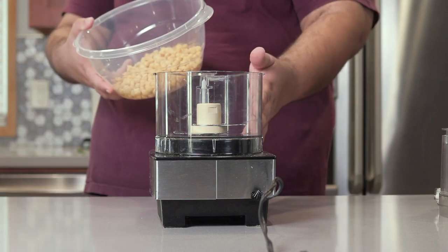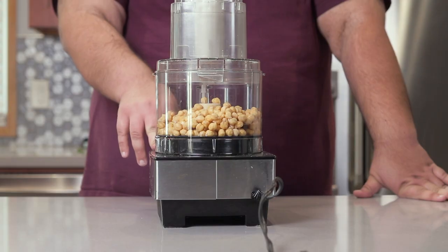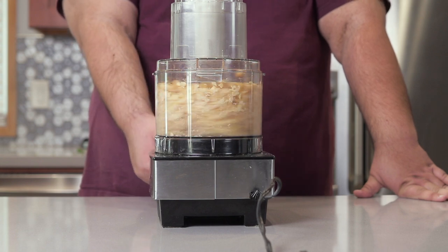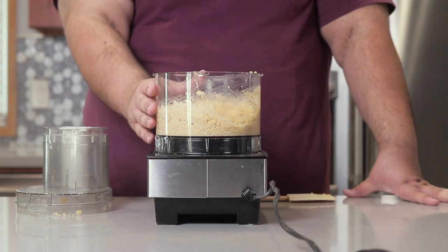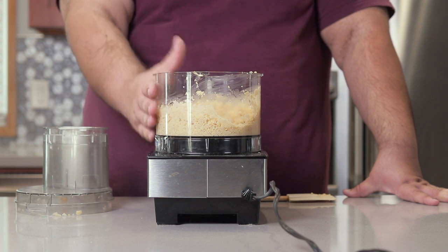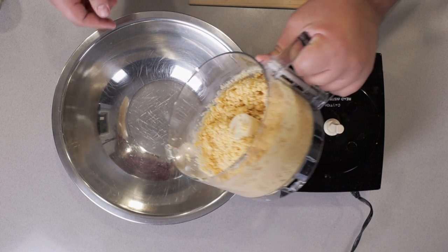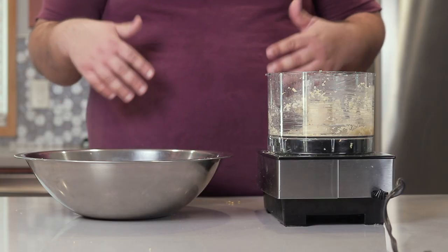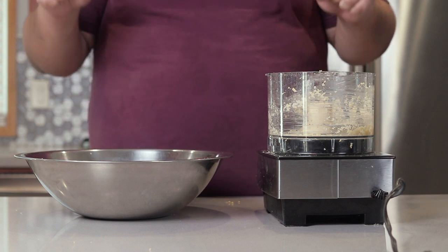So take our soaked chickpeas and place them in a food processor, and chop them up until it's nice and fine. You want it to be about this consistency right here. Now if your food processor is big enough, you can make the entire falafel mix in the bowl. However, mine's not — so I'll just have to transfer it to a large bowl. If you want to help me get a bigger food processor, support me on Patreon. Link is in the description.